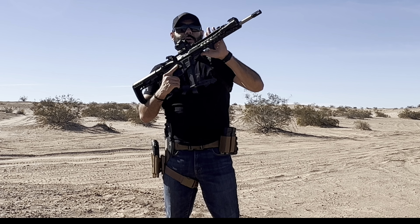Made it out to the range with my AR-9 build, testing out this Grid Defense upper. Something else I added to the build is this micro hand stop from Drew Mayor Design — huge shoutout and thank you to them for sending it out to the channel. I've already zeroed the optic at 25 yards and it's cycling very, very smooth — a lot smoother than I thought it would. I'm running Glock PMags but I also have some OEM Glock magazines that I'll be testing out as well.